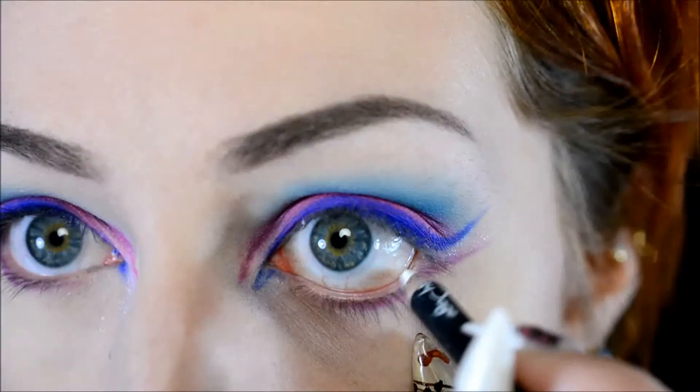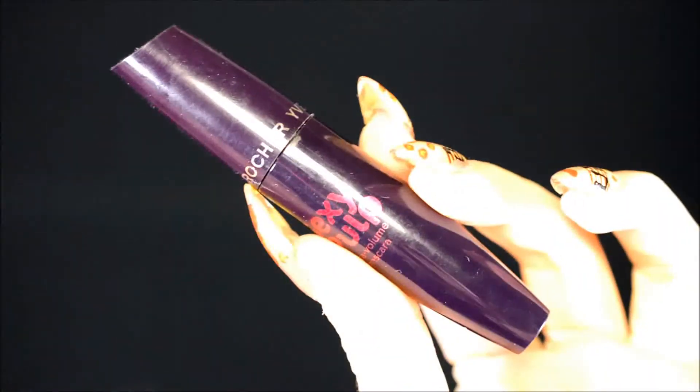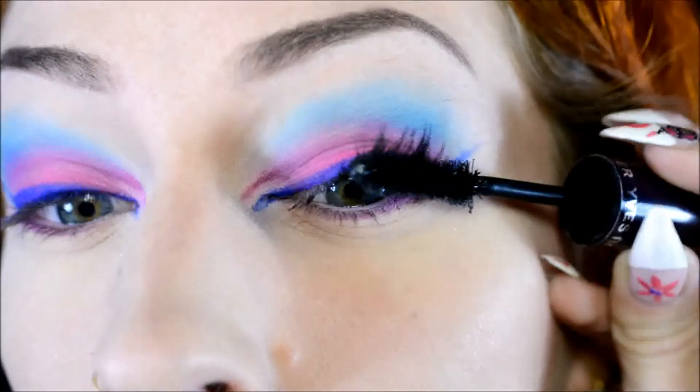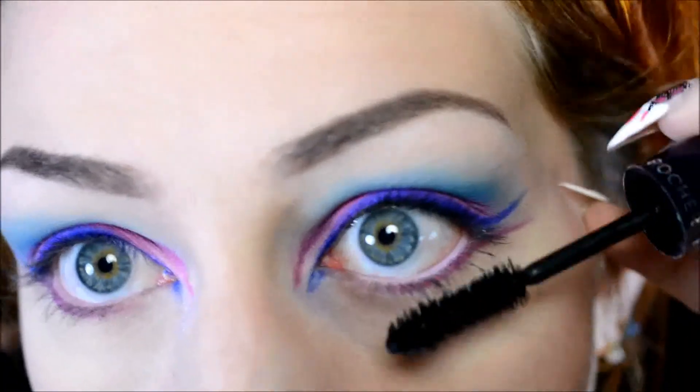I'm using a white pencil on the waterline — this one is by Peggy Sage, it just seems to suit with this look. Then it's time for mascara — I'm using the Yves Rocher Sexy Pop Mascara in Noir, which is French for black, which is pretty much all the French I know. I applied it on the top and bottom lashes.